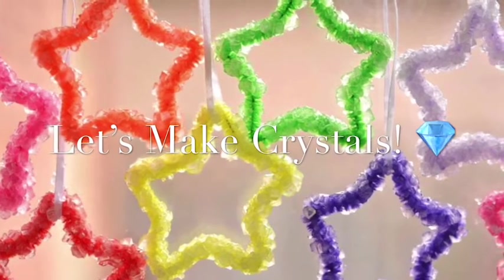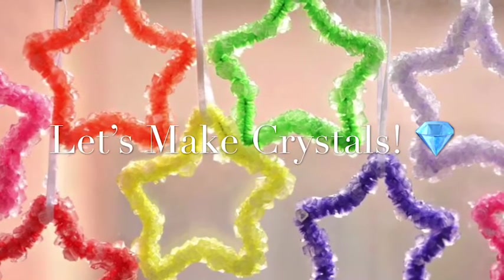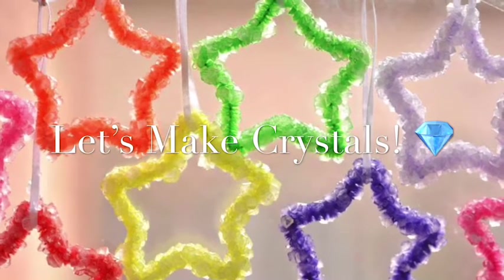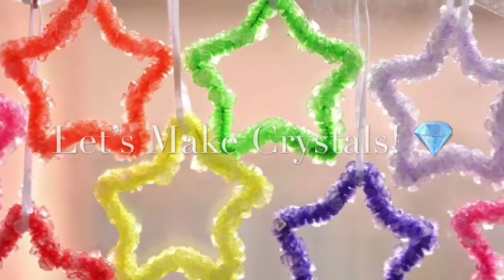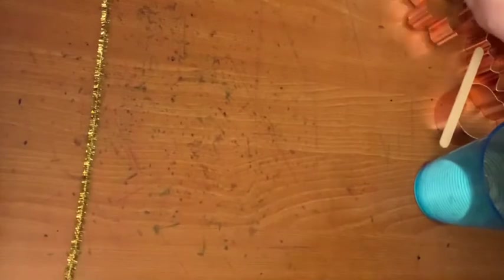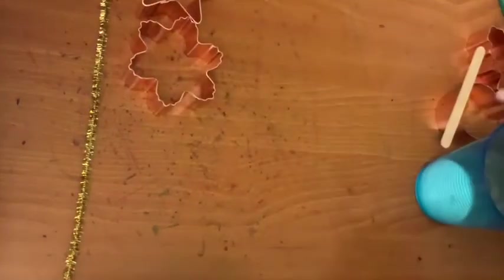Hey everyone, congratulations on making it to your crystal art party. We're going to use pipe cleaners, hot water, and borax to create beautiful crystal formations. You will need a pipe cleaner and a few different cookie cutters to choose from.